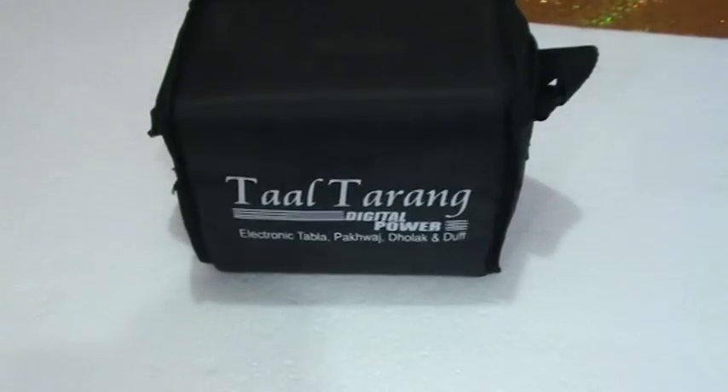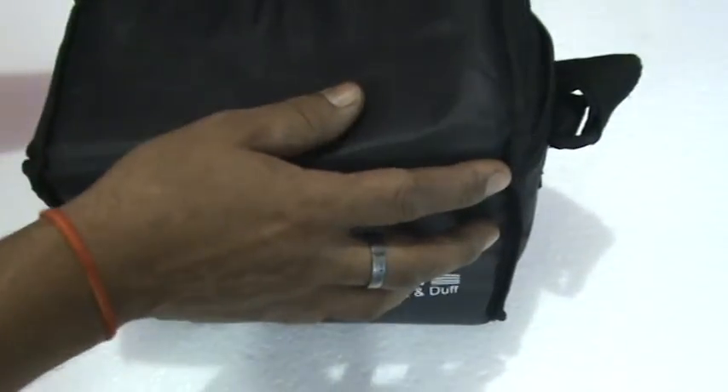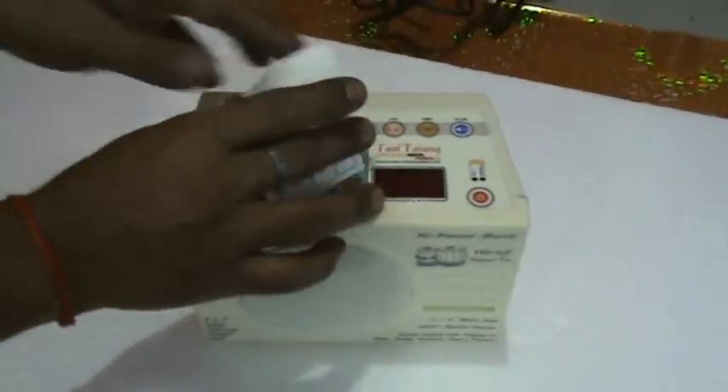TAL THARANG DIGITAL POWER. Now we are connecting the main unit to power. This is the main unit.